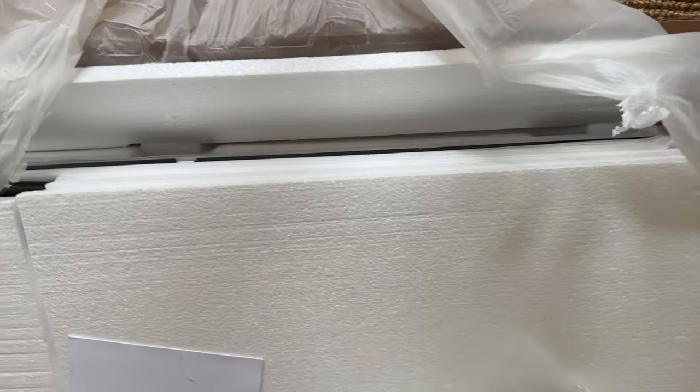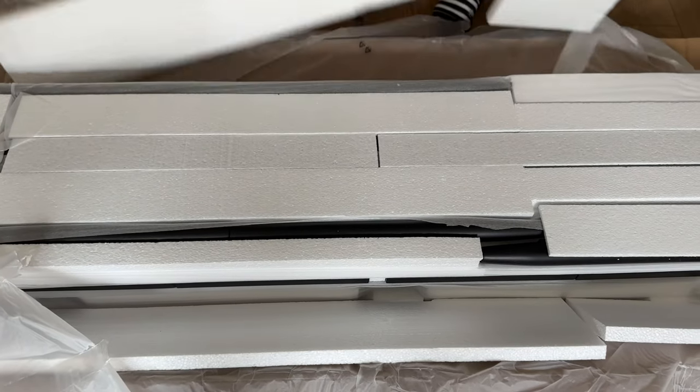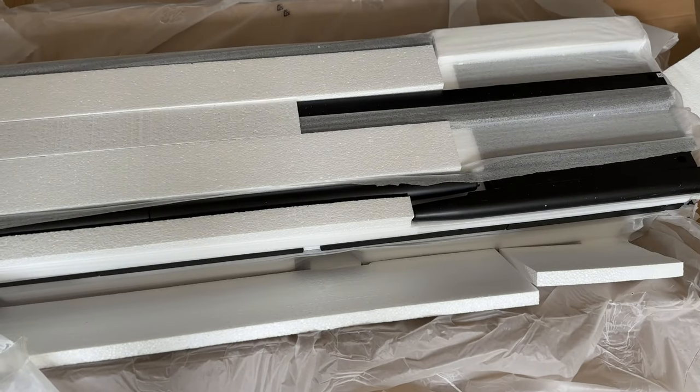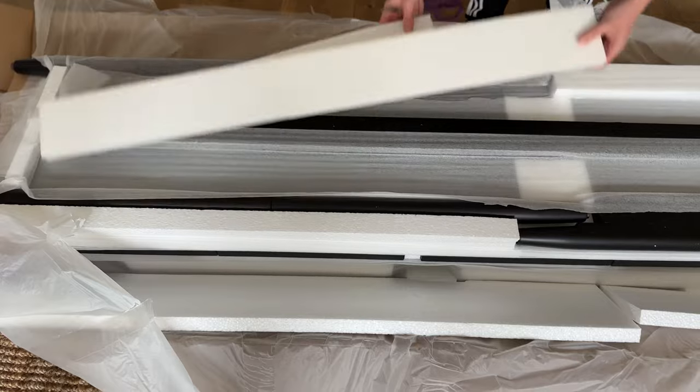As we unbox the media console, you can immediately see the attention to detail in its design. The shelves feature woven cane doors, adding a touch of elegance and texture to the overall look. This not only creates a unique visual appeal but also allows you to store your media equipment neatly and hide any clutter.